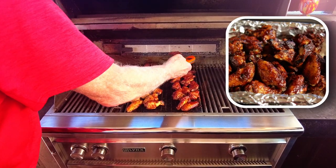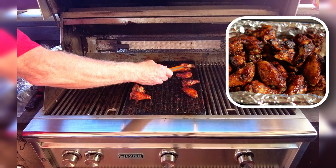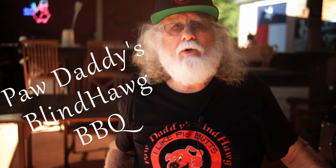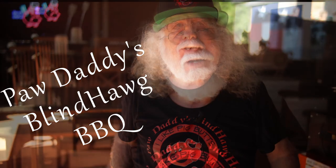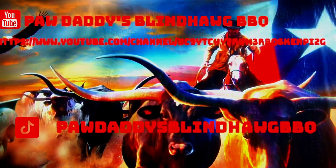Today we cooked some basic barbecue on a basic grill and these wings turned out outstanding. Remember that using indirect heat is one of the most effective ways to up your barbecue game. Hit that like button on your way out, consider subscribing, and I hope to see you next time at Paw Daddy's Blind Hog Barbecue.